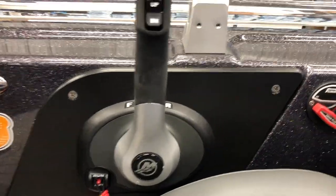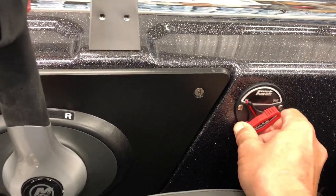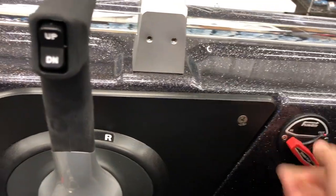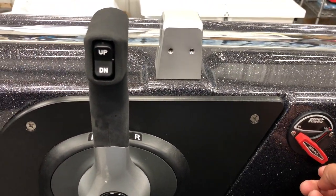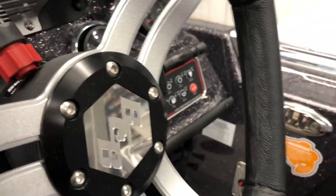This is new for this year - this is the dream plug. I got that put in just so when you're on the water you don't have to worry about accidentally forgetting it. If you do take on a little bit of water, you put that back in, hit your bilge pump, and pump all the water out so you're not having issues there.